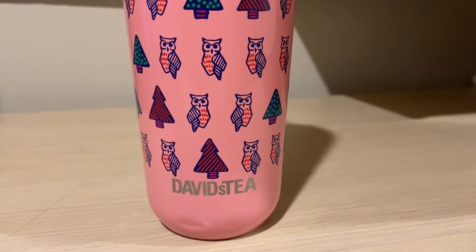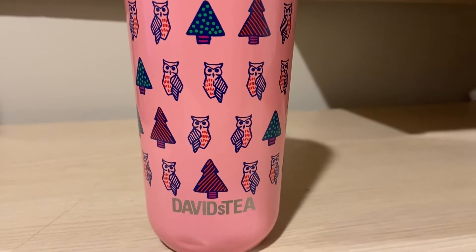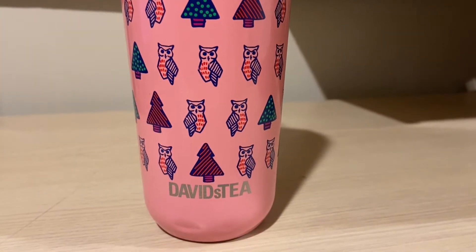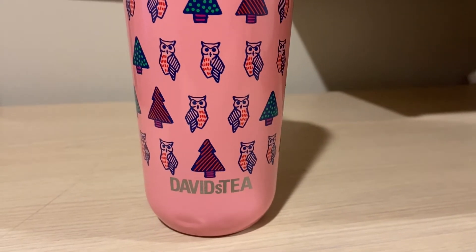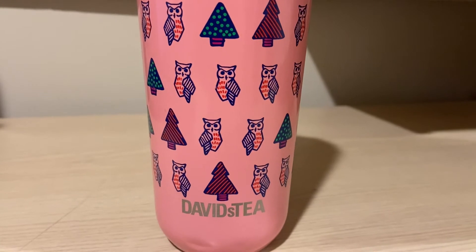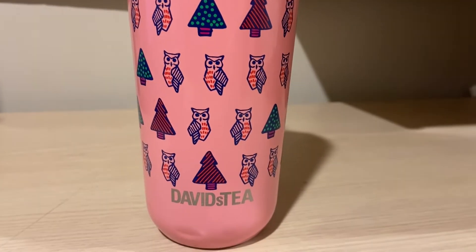I've also heard from Stephanie from Tea Leaf Project that she had the same opinion — thinking that both the mango and the raspberry matchas were really, really subdued. You don't really taste the flavor of whatever flavor matcha it is. You don't taste the mango, you don't taste the raspberry. It's mostly green tea, which is perfectly fine because I'm fine with it either way.